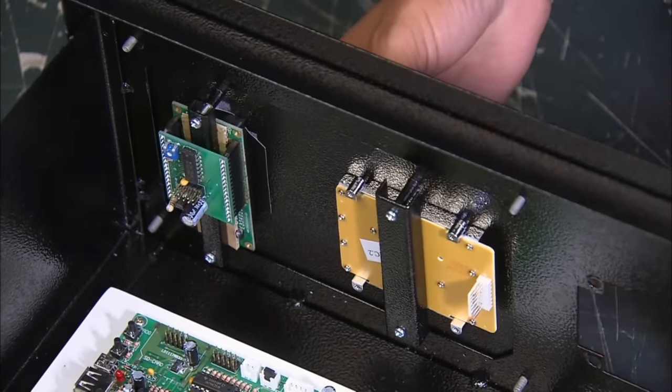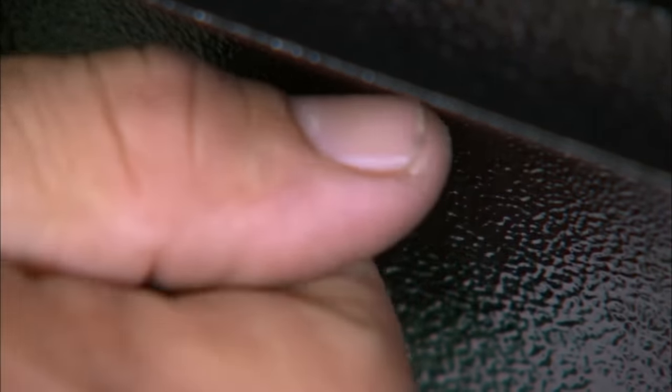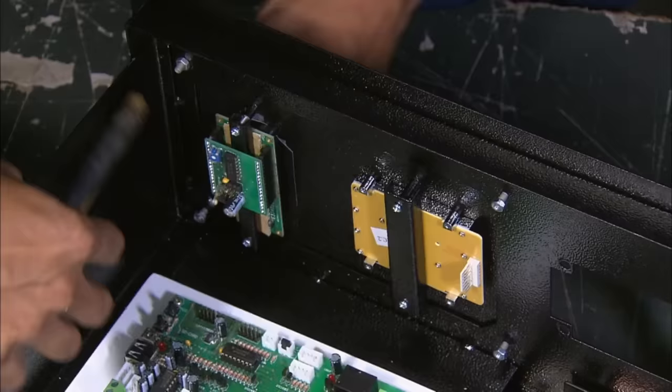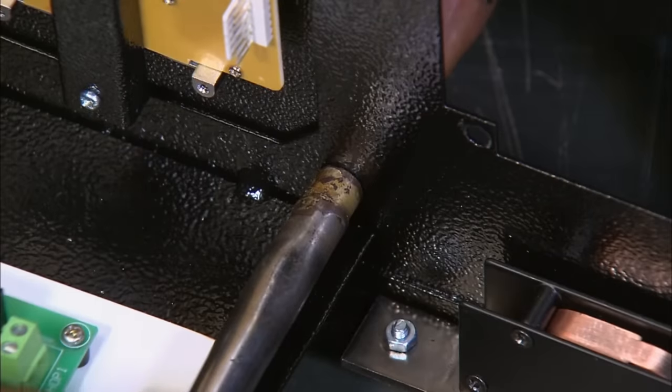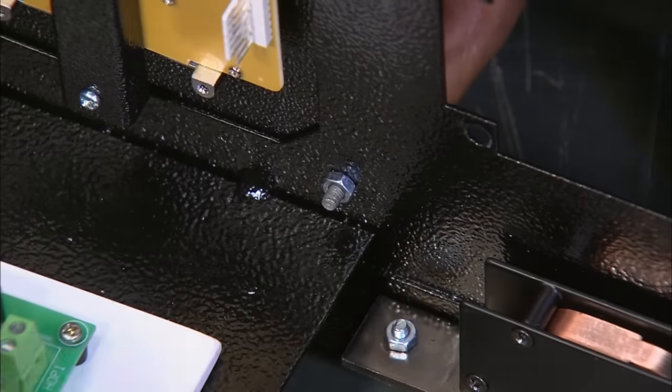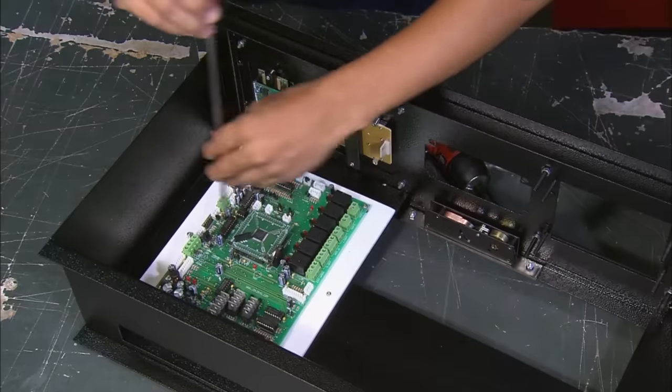The keypad and digital display are integrated into a single piece, and are screwed into the frame, followed by the motherboard. The factory workers often chant "righty-tighty-lefty-loosey" while screwing these parts in to ensure they're fastened securely.